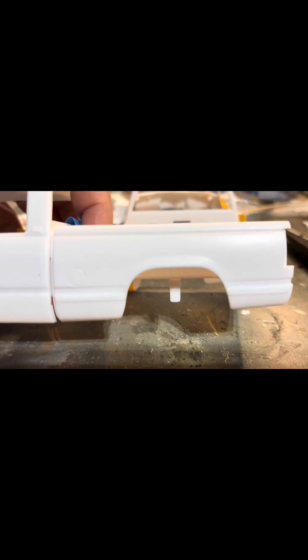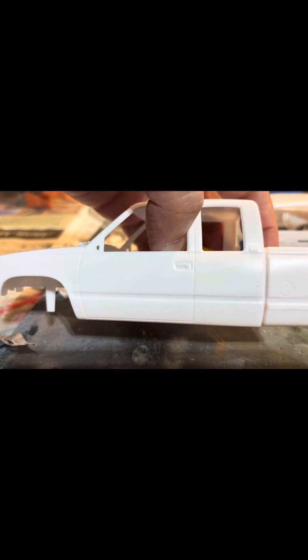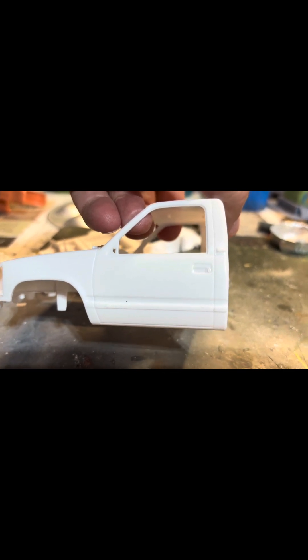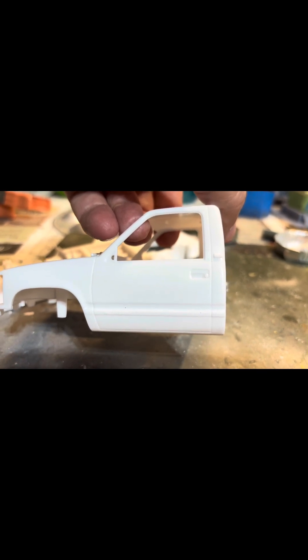Here's another issue, and I'm going to have a solution for it. If you notice, on the bed that came with the shorter bed, there's trim towards the bottom. But on the cab, that trim's not there. I've got a solution — this is something I picked up from somebody else. They never did anything this big with it, but see that trim there?